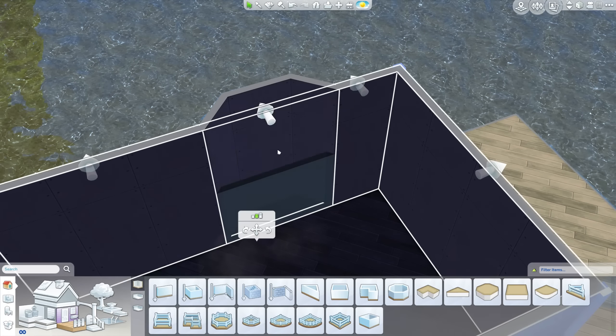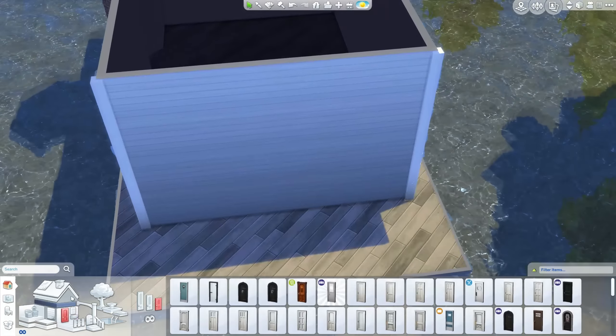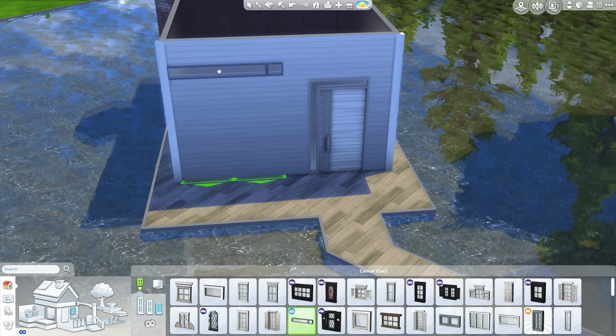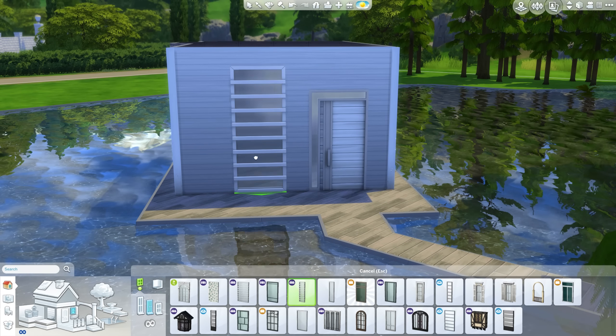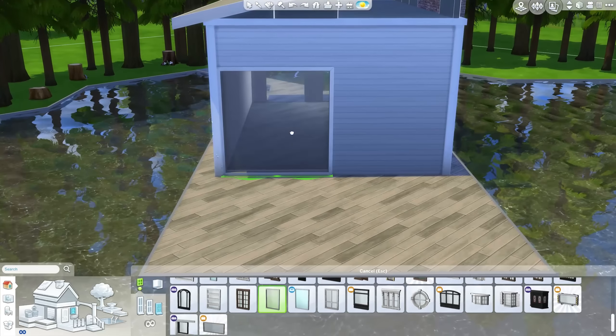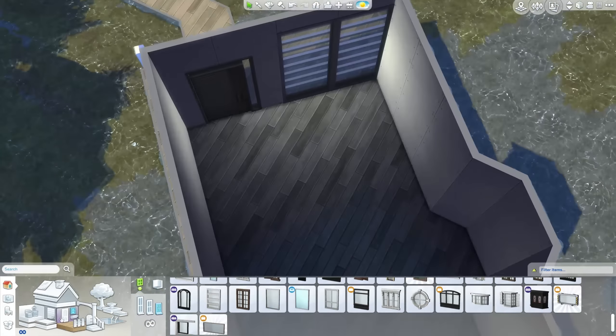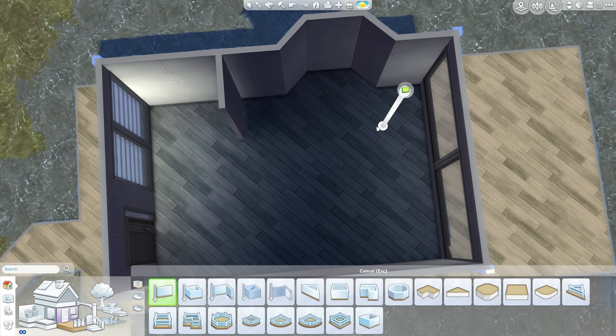I added this weird sort of chimney section onto the build — no reason other than I thought it kind of looked cool. It also added a tiny bit more space on the interior, so I was happy with that. As far as tiny builds go, this is not the smallest house I've ever built, because that would definitely go to the 3x3 build I did. But it's still pretty damn small — definitely no huge home.